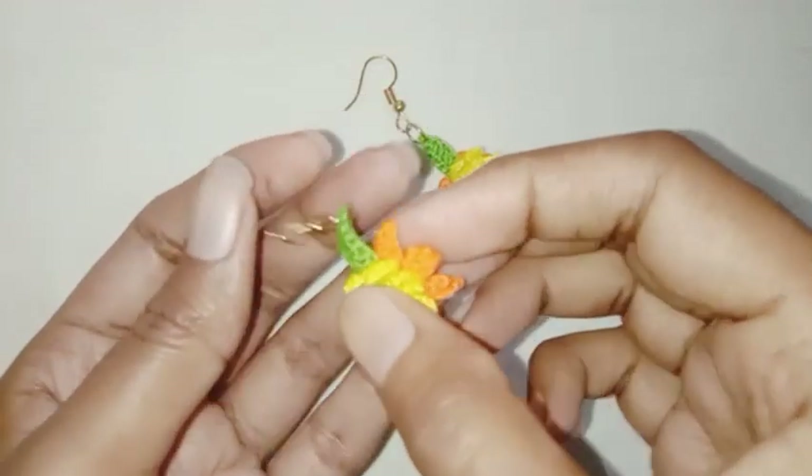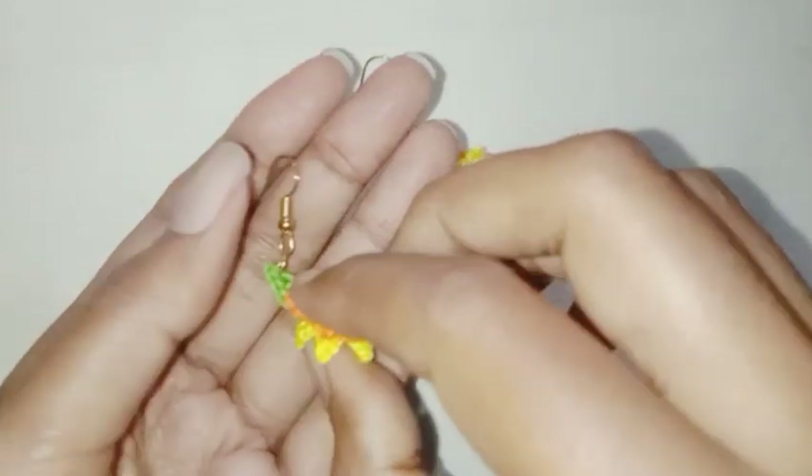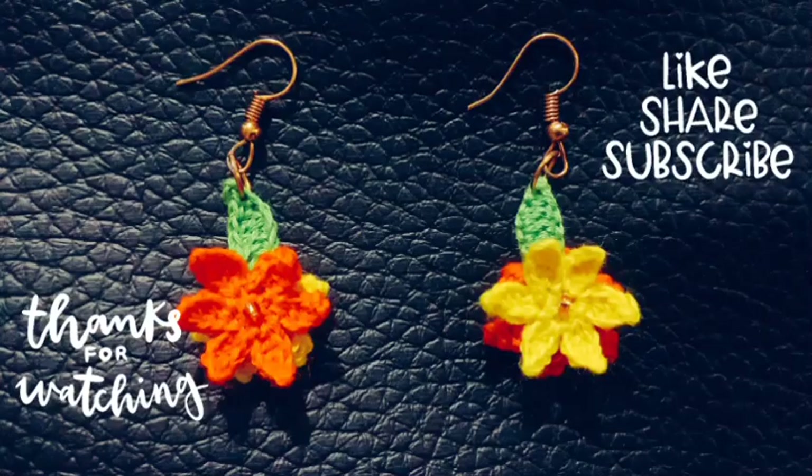I hope you'll like it. Thank you so much for watching. You can add more leaves and customize as you like.